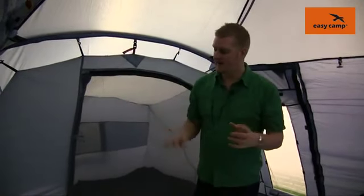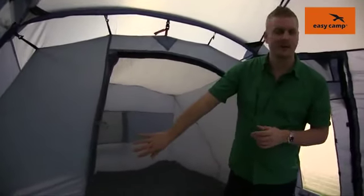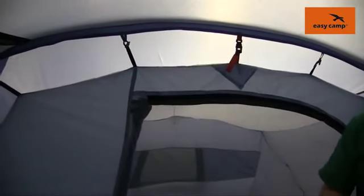The tent sleeps six people and the way it's laid out we have a four-person bedroom on this side here and then there's a two-person across the other side. The nice thing about this is these bedrooms are colour coded just to make sure that you're not trying to put the wrong bedroom in the wrong place.